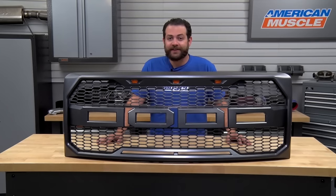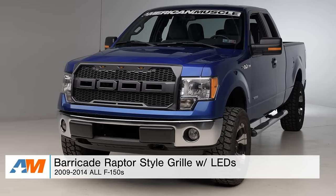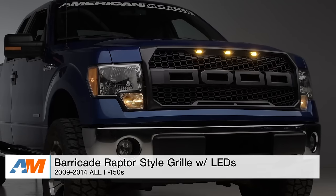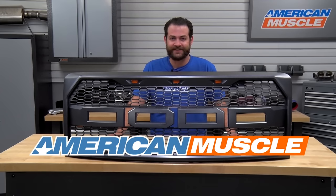So just to wrap things up here, if you're looking for an alternative-style grille for your F-150 and want to mimic the styling of the SVT Raptor without paying an arm and a leg, I would definitely suggest checking out the Barricade Raptor-style grille with LEDs fitting your 09 through 14 F-150 right here at americanmuscle.com.